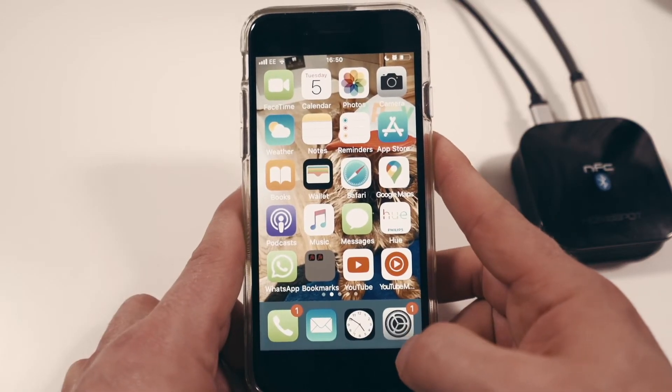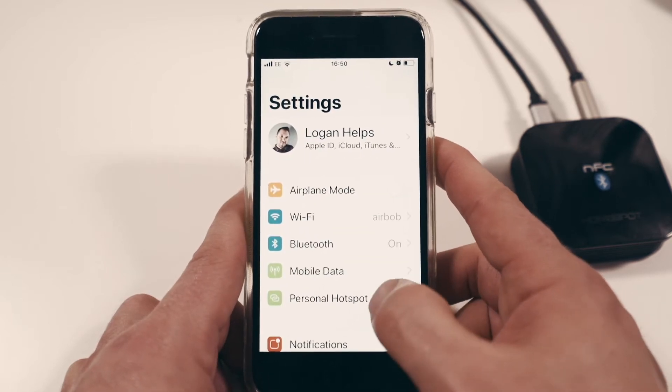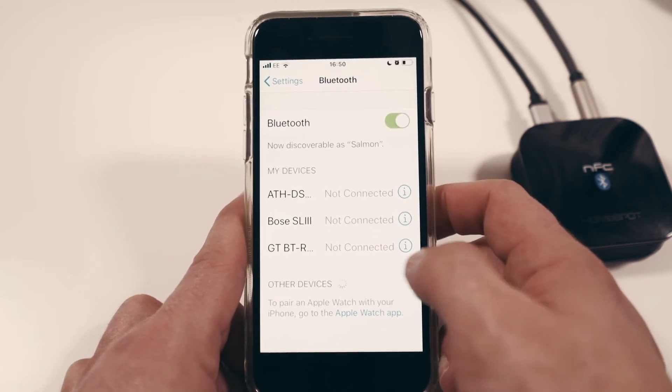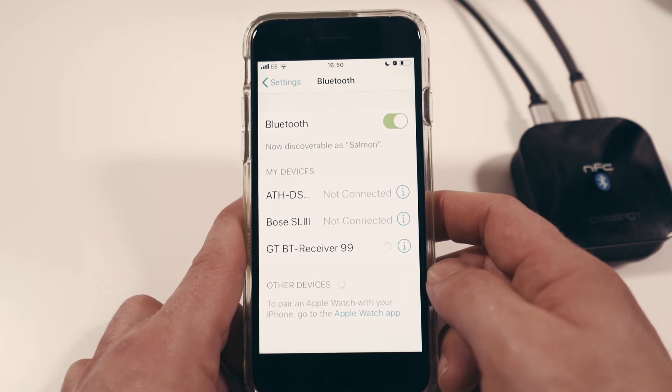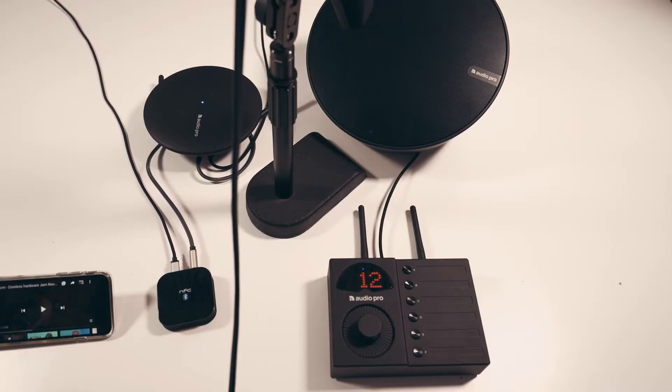To connect your phone to the Bluetooth device, just go to settings, into your Bluetooth options, and you should see your Bluetooth receiver device. Hit connect and away we go. After that's all set up, we can play the track.